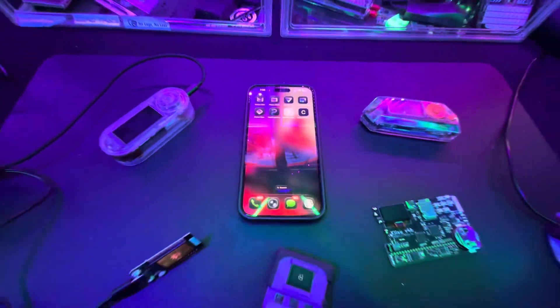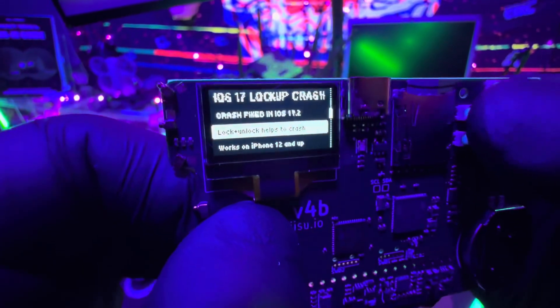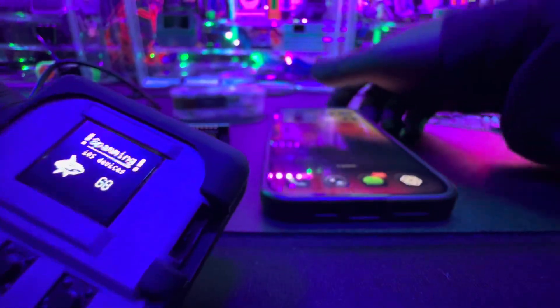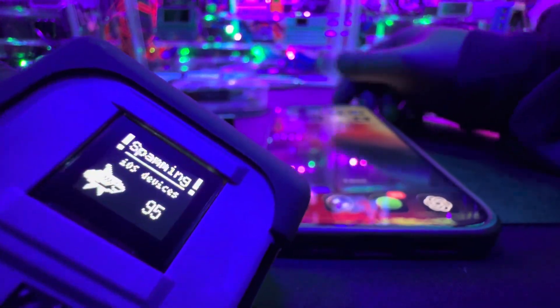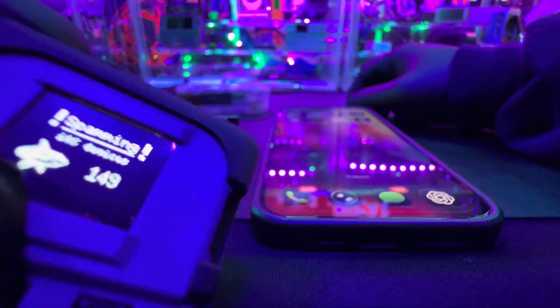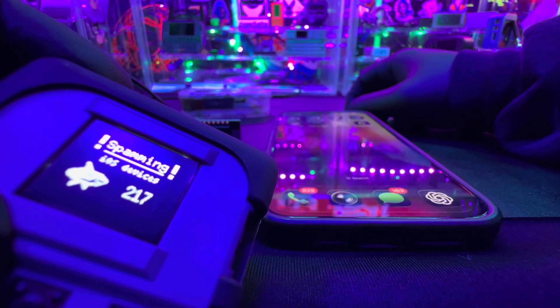The way this Bluetooth attack works is that every device is going to pretend to be other Bluetooth devices that want to connect to the iPhone, and it's going to keep spamming it over and over again. I'm going to play some music, start with one device, add all the devices at once, then do individual tests, and at the end we'll break down everything we saw.